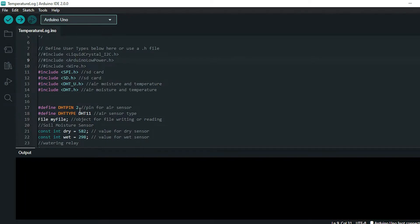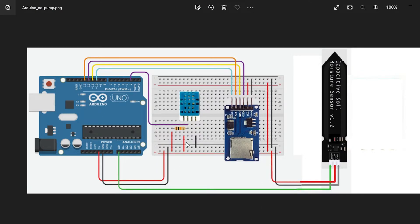The signal pin of the air temperature and humidity sensor is attached to digital pin 2. If we look at the schematic or diagram of how the Arduino is laid out, I have that sensor here, and the signal pin — the second pin from the left when it's facing you — is attached to digital pin 2. The DHT11 is the model. We also have the SD card module and the soil moisture sensor.